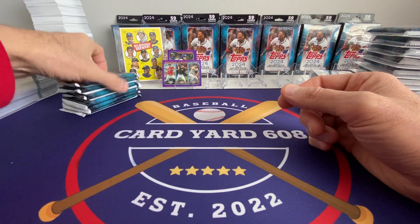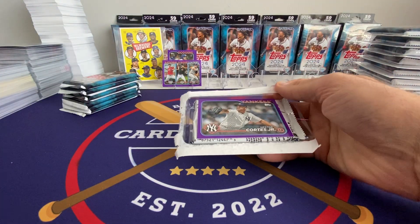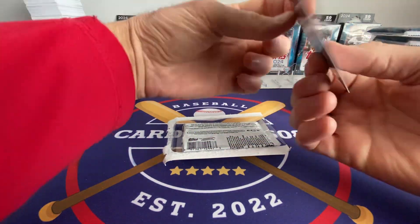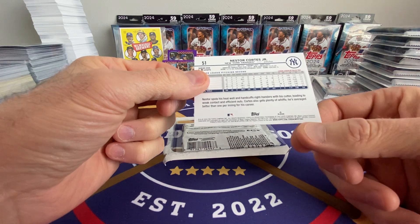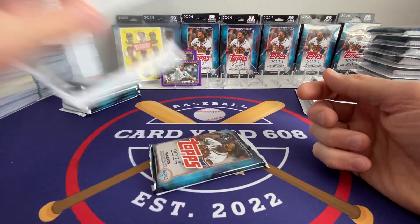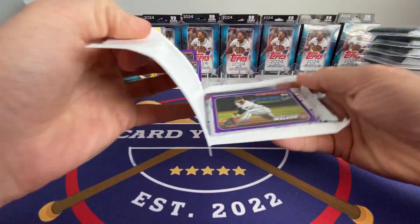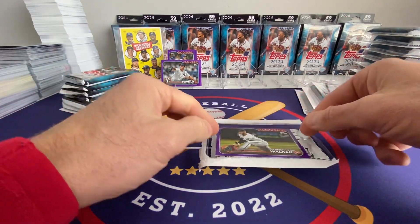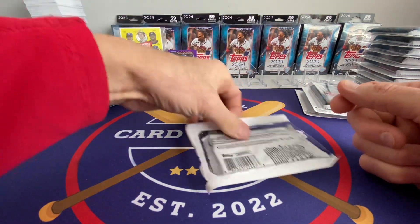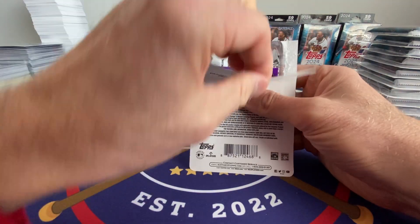Got ML leaders for wins — Spencer Strider at the front there. Not really the big rooks we're looking for here. I did pull the Alley purple in one of the prior videos. Got Nasty Nestor. The backs on the purples are really the same; I imagine the number down at the bottom is different — I've never really looked at it. These purples are not numbered. I'm going to guess they're similar to the Fanatics Aqua numbers — I think that was 3,600.